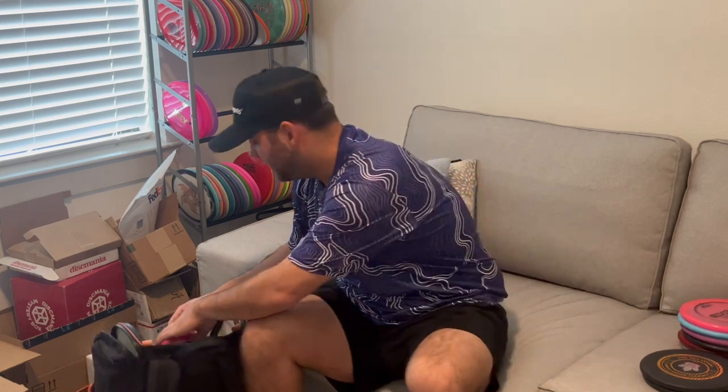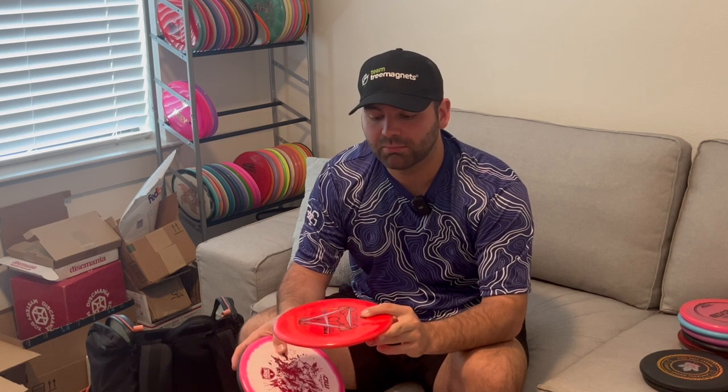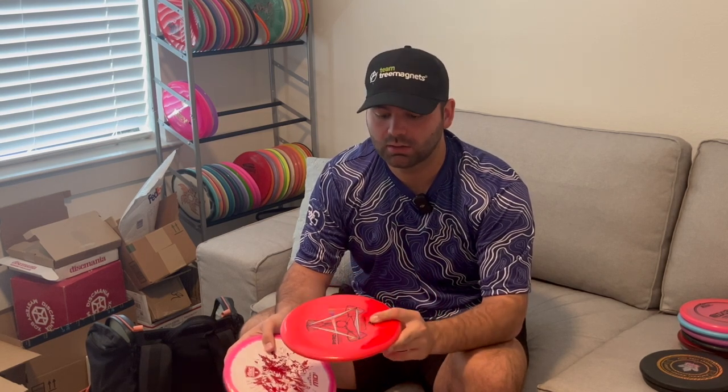Moving on to mid-ranges, I have three. Starting with the most overstable: the Prism Proton Pyro. I tried to find it everywhere but it was out of stock, so I have this one. Being that I can throw forehands fairly well now, this Pyro has been a really good disc for those 250 to 300 foot backhand shots and about 200 foot forehand shots. Nice and overstable.